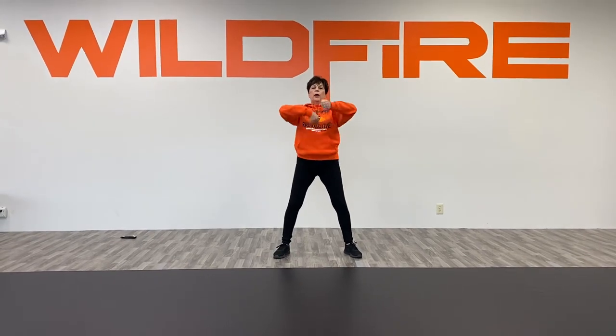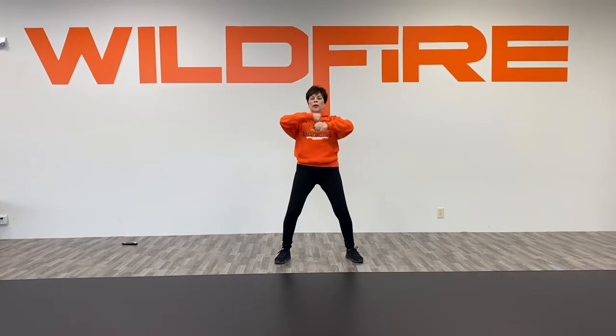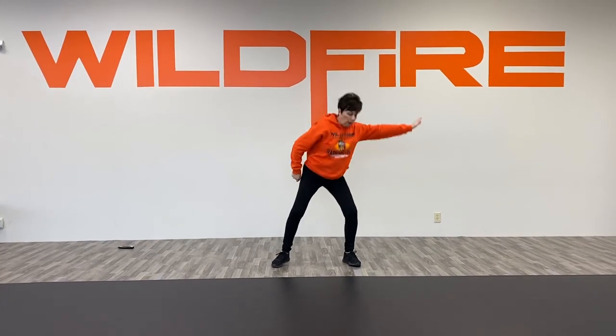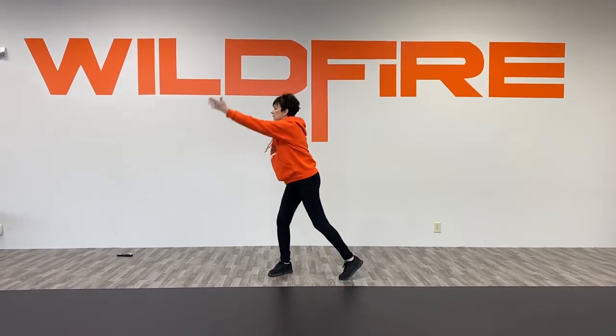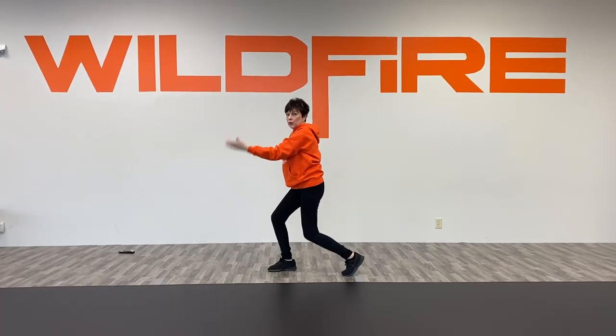Now we have barrel rolls towards the body: one and two and three and four. Take the right arm and sweep the floor on five six, and then hinge to the side on seven eight. Let's try it with music.